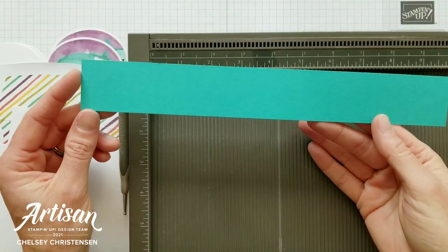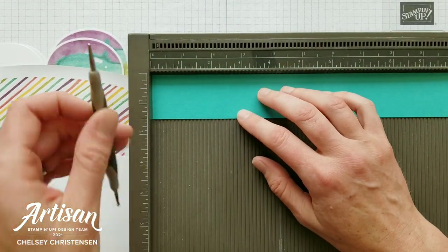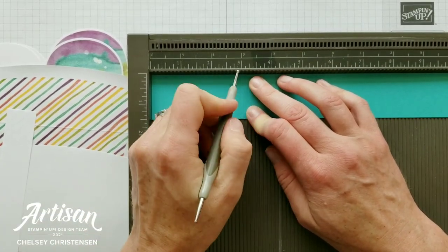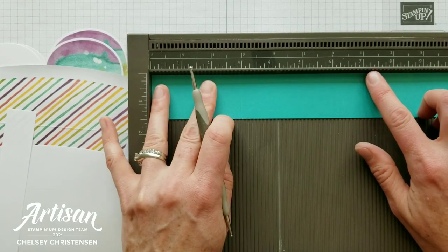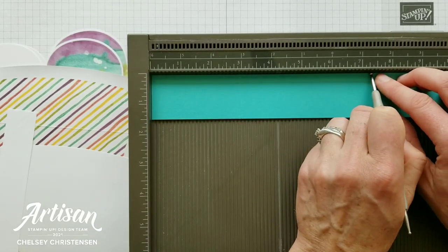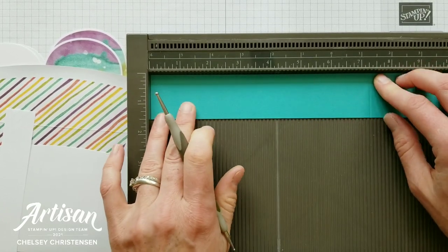Next we're going to score the belly band, which has been cut to one and a half inches by 11 inches. We're going to start the scoring at three inches, then count four and a quarter inches down — and then add one eighth of an inch for thickness. So we're going to score again at seven and three eighths inches.